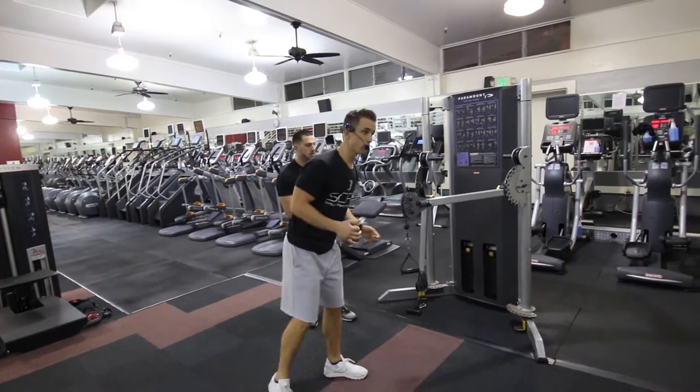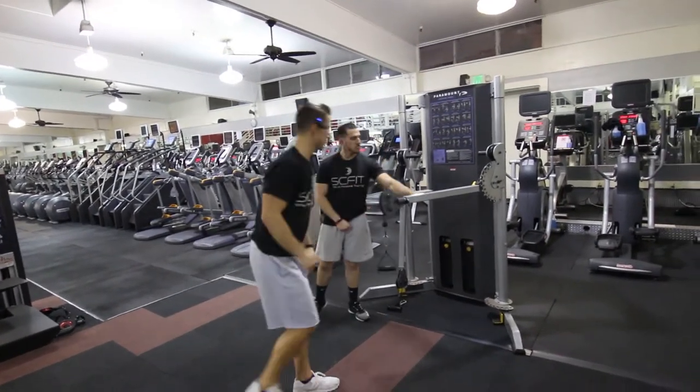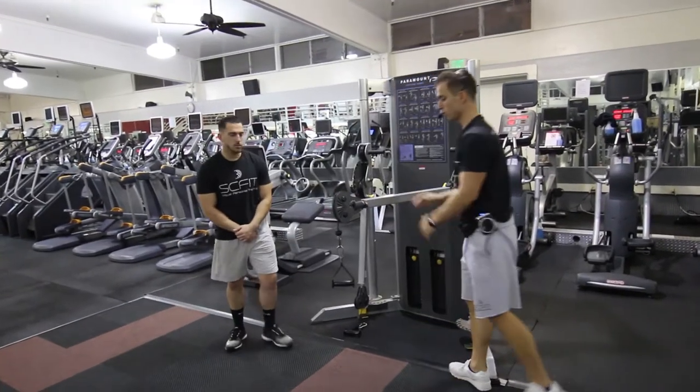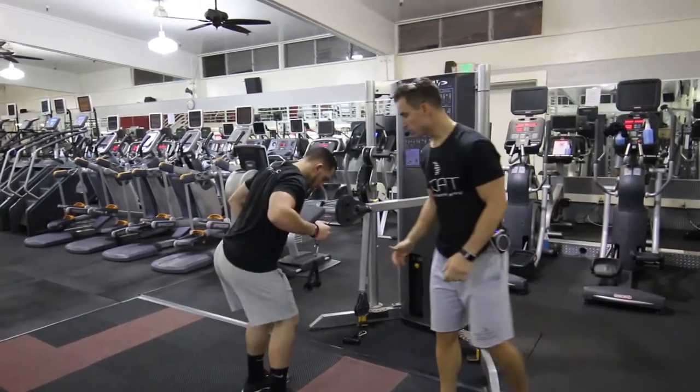For this exercise, we got the cable tricep kickback. First thing he's going to want to do, he's going to adjust the bar so it is parallel to the floor. He's going to grab it with one hand.